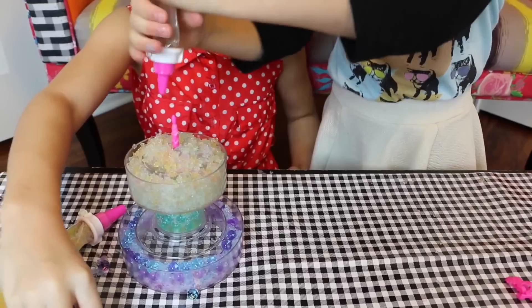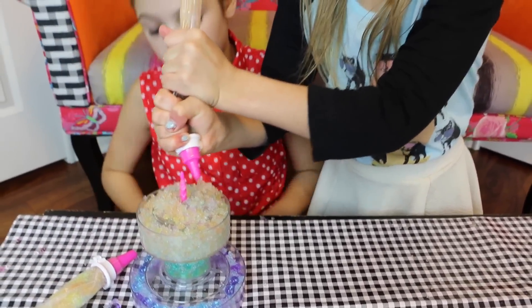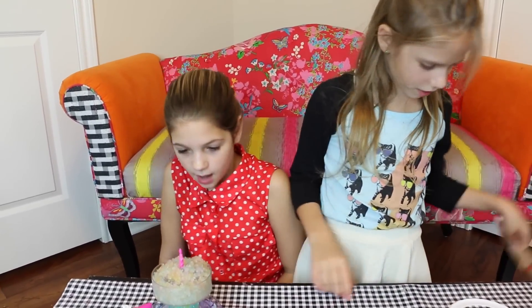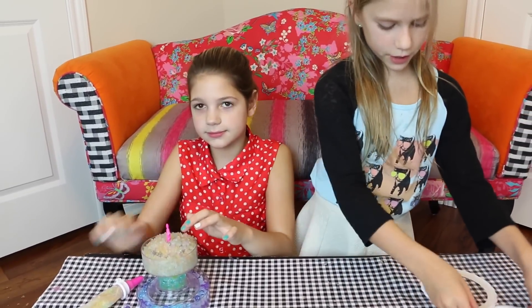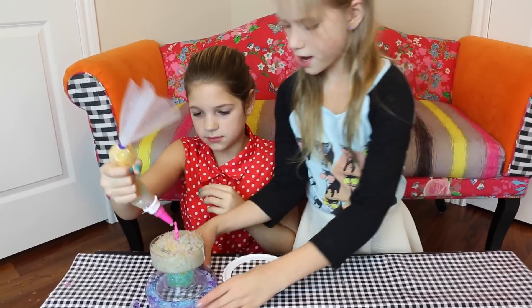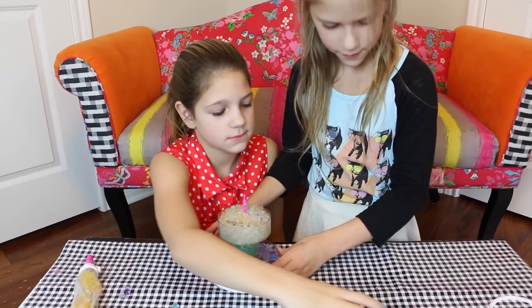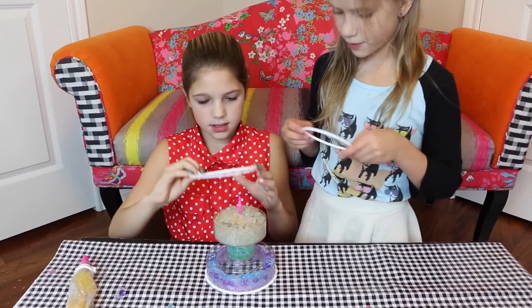It's really watery. Like, when you have to pick up the Orbeez, water gets everywhere. I'm sitting on a towel. So cool. Now what we're going to do is put the icings on them and then the decorations. I'm going to put the bottom layer of icing and you can put that one and I'll put the top.